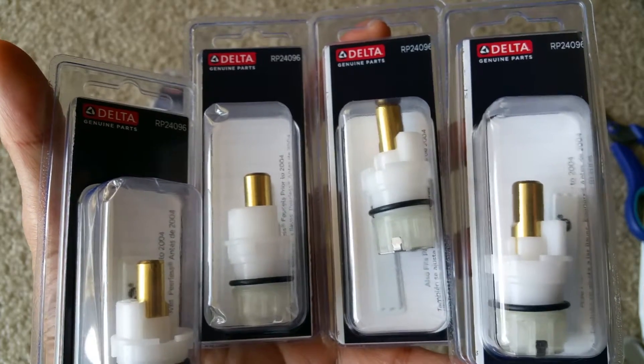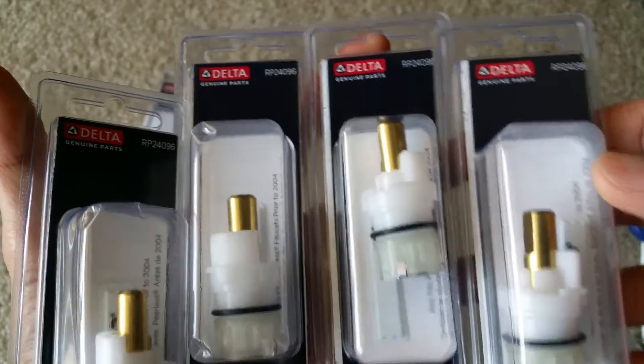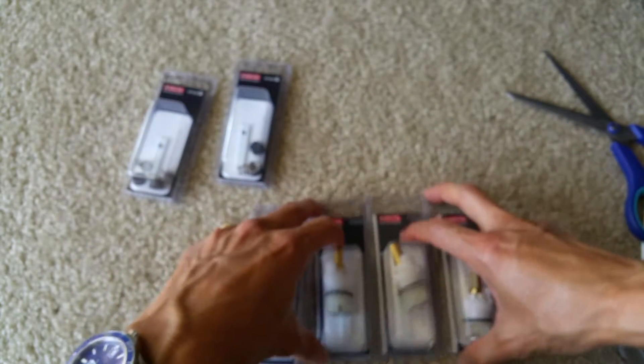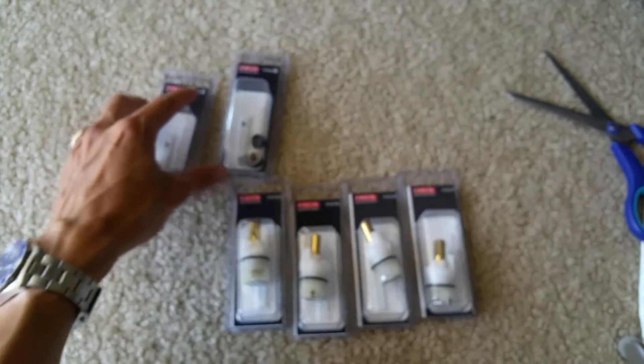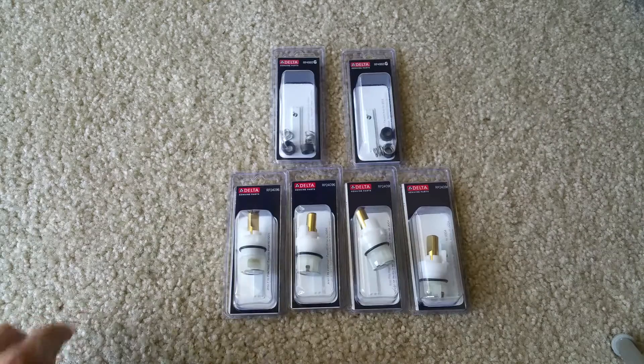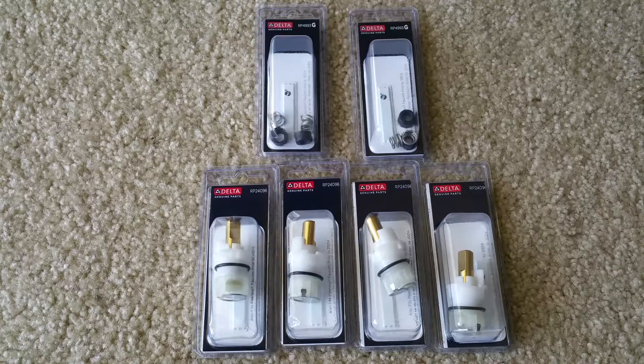If you bought all these parts from Home Depot, it would probably run you about $40 or $50 or more. I'm making this video to share with you how you can save money if you own Delta faucets.